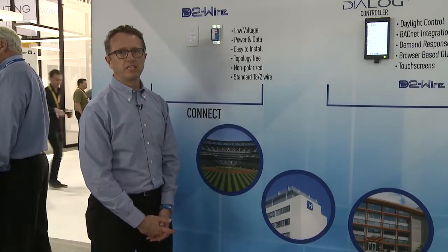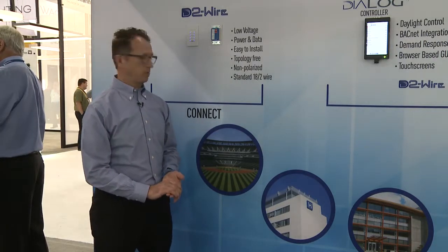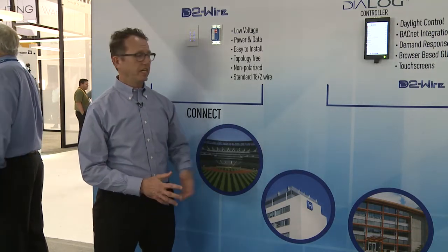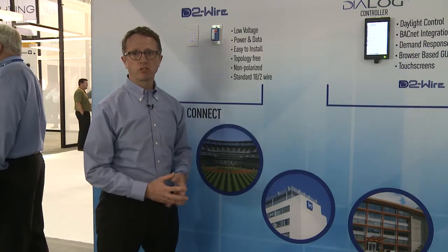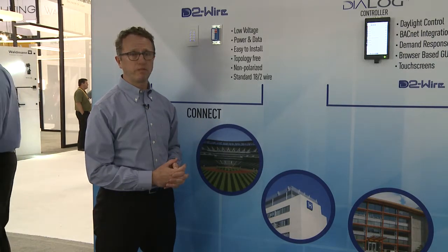On this wall, we're featuring a dialogue centralized system. The types of applications that this really applies to are large stadiums, hospitals, educational facilities, government buildings, and commercial offices — from large towers to standalone types of buildings.